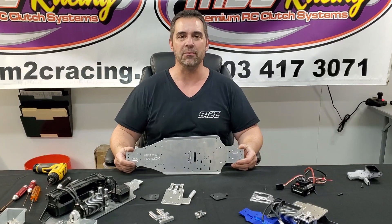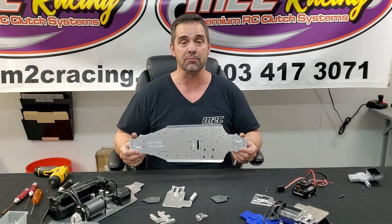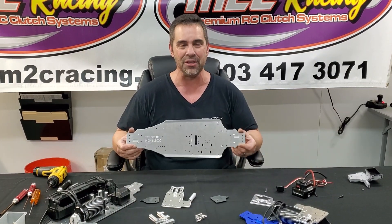Hey, what's up everybody? Avery Looper, M2C Racing, and we're here. It's finally ready. This is the M2C Racing 4mm thick 7075 T6 chassis for the Traxxas Sledge, baby. Oh yeah.